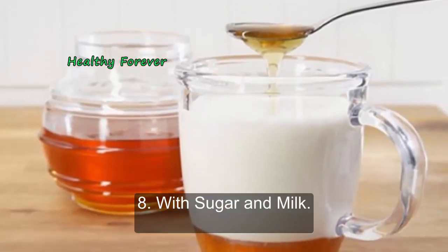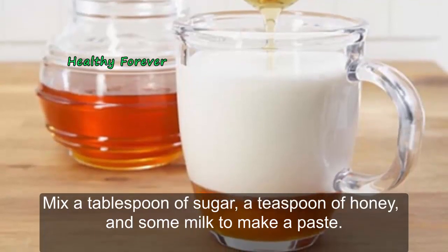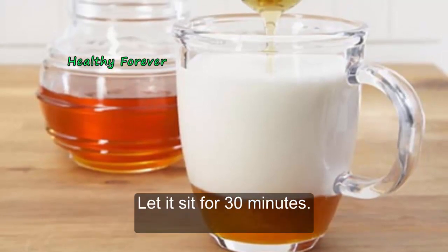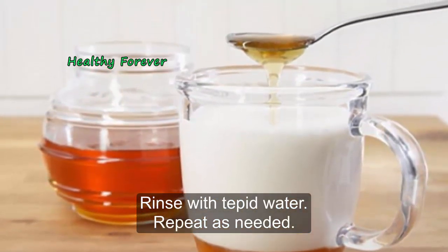Method 8: With sugar and milk. Mix a tablespoon of sugar, a teaspoon of honey, and some milk to make a paste. Gently scrub a clean face with the paste. Let it sit for 30 minutes. Rinse with tepid water. Repeat as needed.